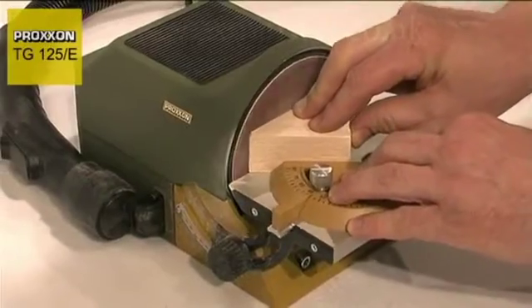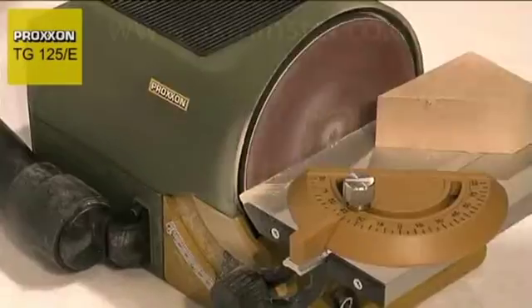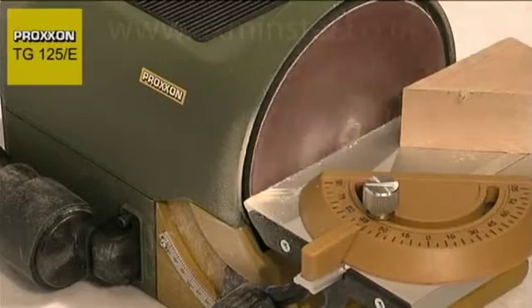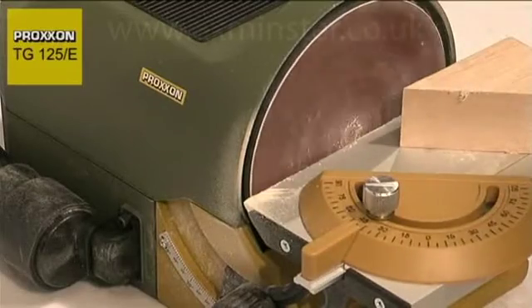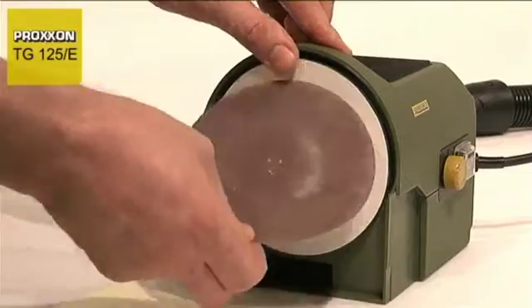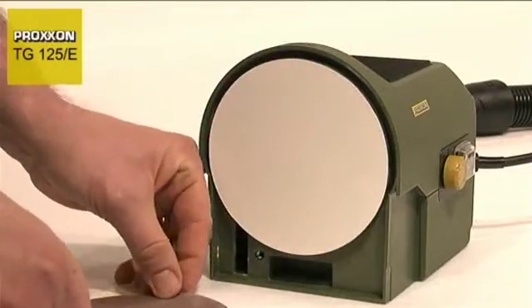A carefully balanced sanding disc with ball-bearing mounted direct drive and a finely balanced DC motor guarantee excellent quiet running characteristics, precision concentricity and a minimum level of wear. The sanding discs are coated with silicon film,